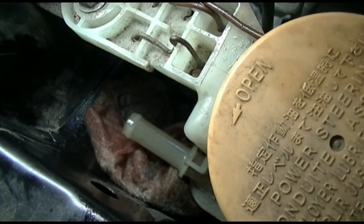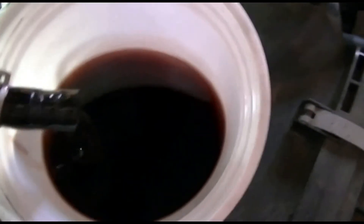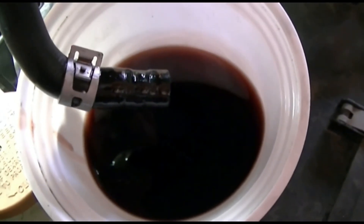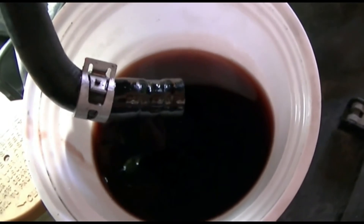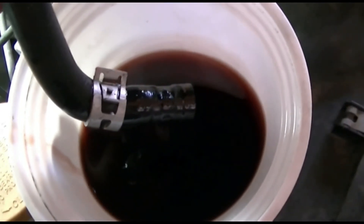I disconnected the hose from the bib and put it in this container. I will be moving the steering wheel from left to right and it will pump out all the old fluid.